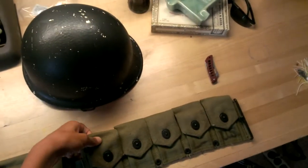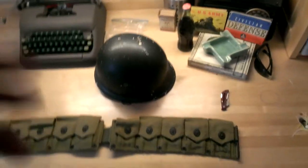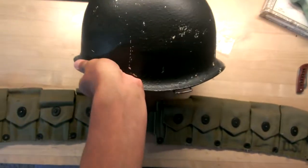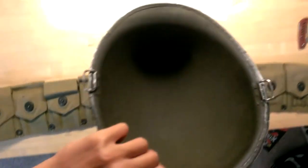Put in the comments if you're interested and I'll send you a price. Here is an Israeli repaint M1 swivel bail front seam helmet.